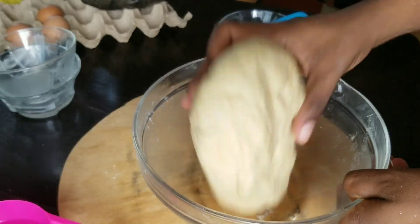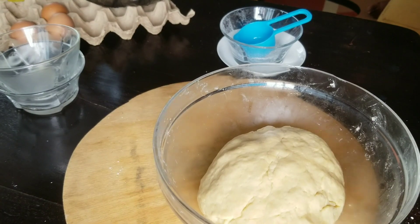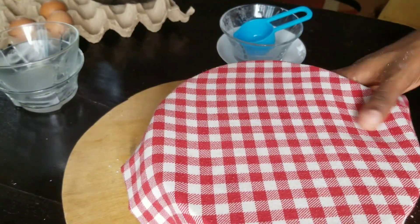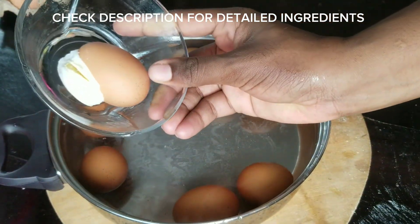I'm done with my dough and it looks good. I'm setting it aside — I didn't use all the water. It was a full cup and I left about one quarter of it, which is exactly why I insist on adding slowly.